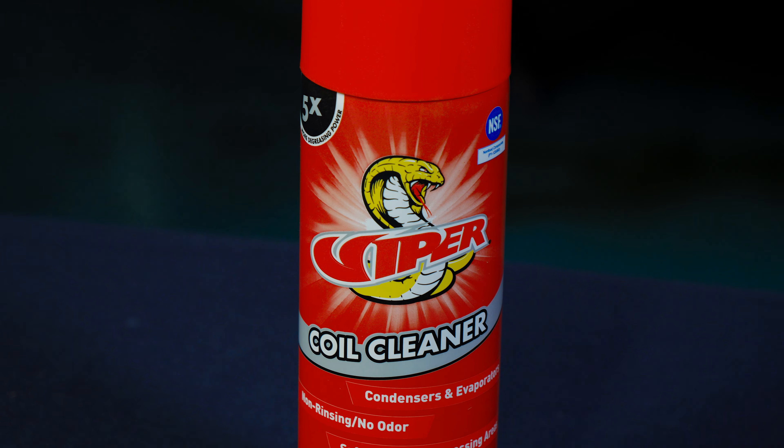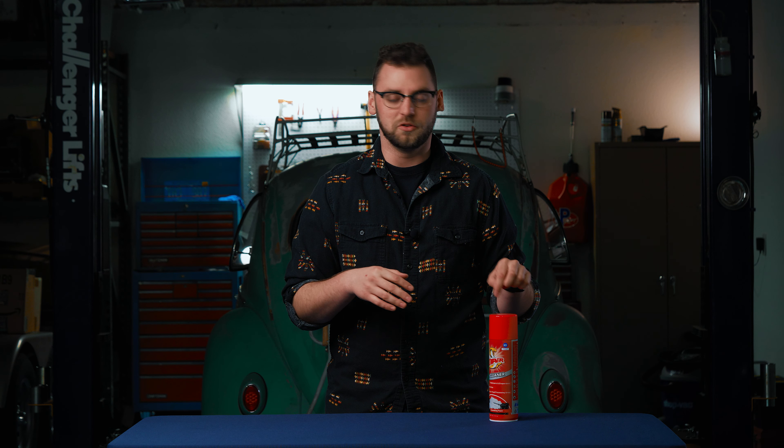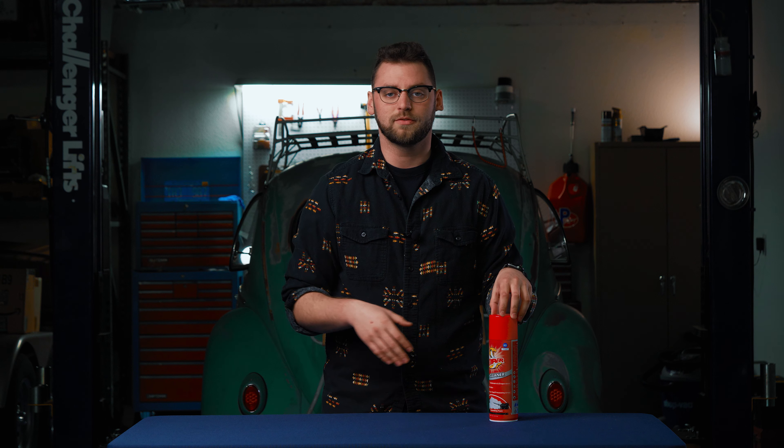This is a food safe product, which is really nice. So if you are in kitchens or big restaurants or anything like that and you're doing your cleaning, obviously we can't have any intense chemicals that are not rated or certified for those areas — this will pass the test.